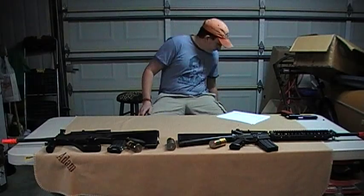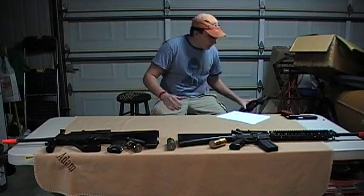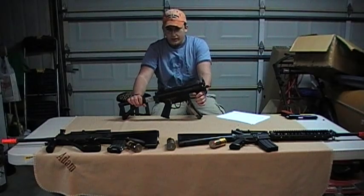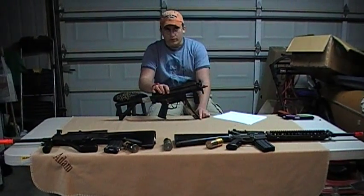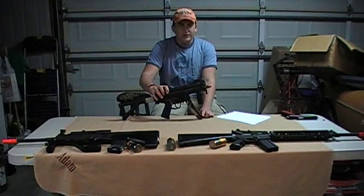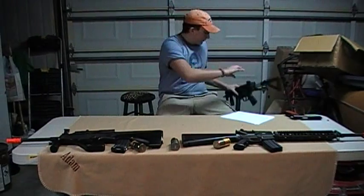First thing on the agenda, we're going to be doing a review on the Galaxy MP5 PDW. We have duct tape on it, the mag looks like crap, we know. It's been a battle-hardened mag, and this gun's okay.